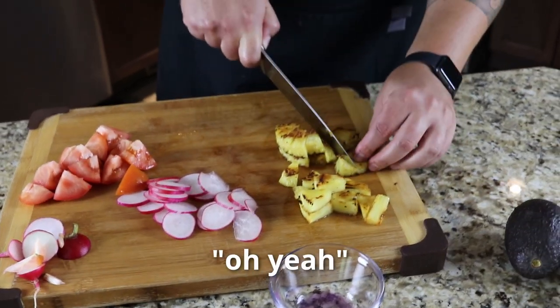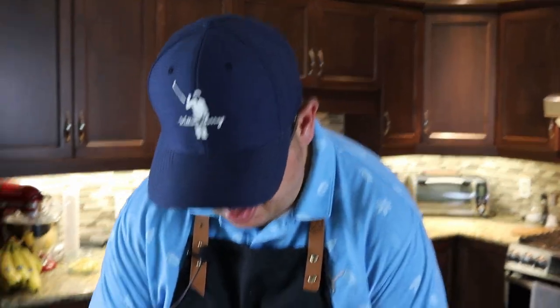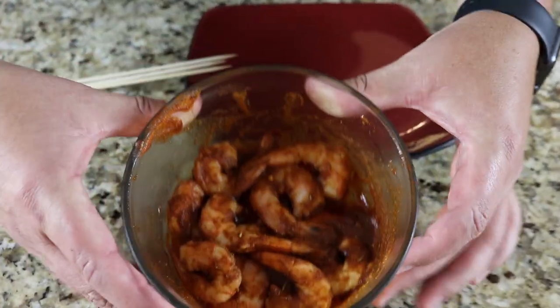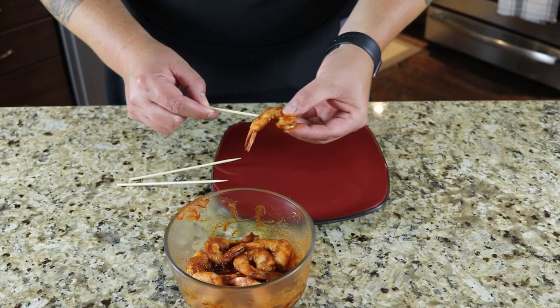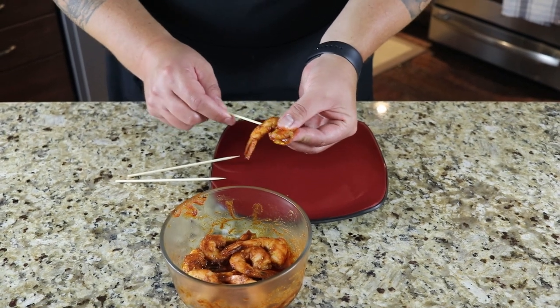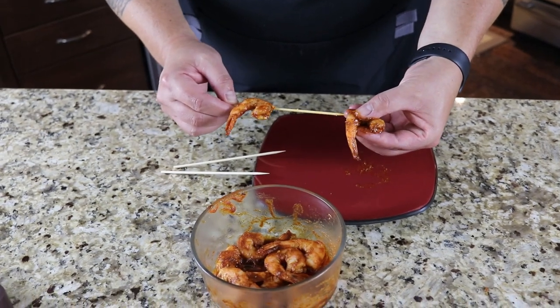Are you a pineapple guy, Jamie? Oh, yeah — give that a try, see if that suits you. Oh, that's really, really good. So it's time to skewer some shrimp. Really nice color on those — nice and marinated. We're going to do about three or four per skewer. I cook them with the tails on because it seems to add some flavor.